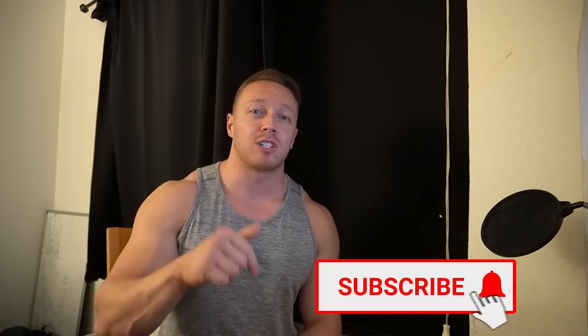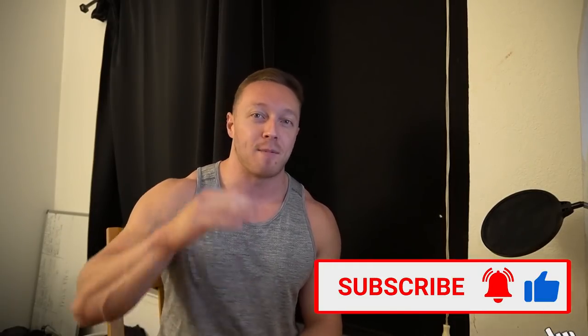That's the video, guys. If you have any questions, leave them down below. Give it a thumbs up, share the video, and until next time I'll see you guys later.